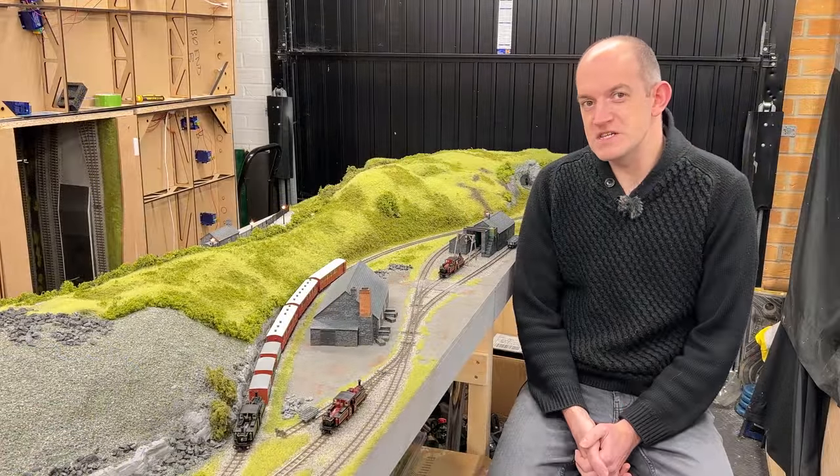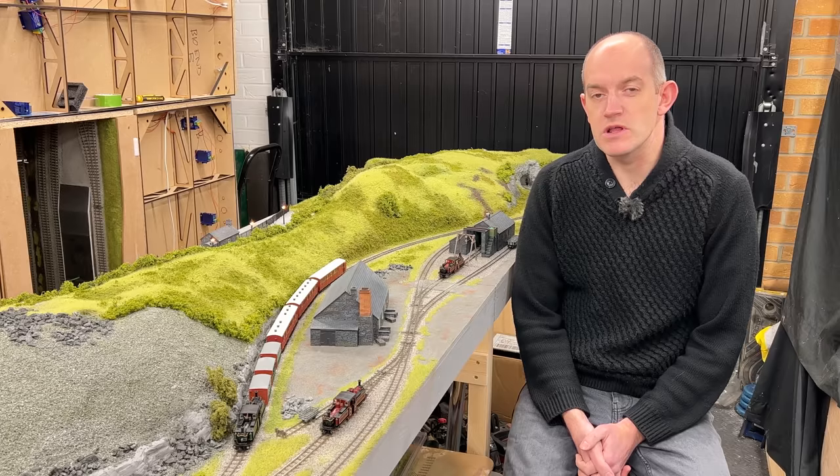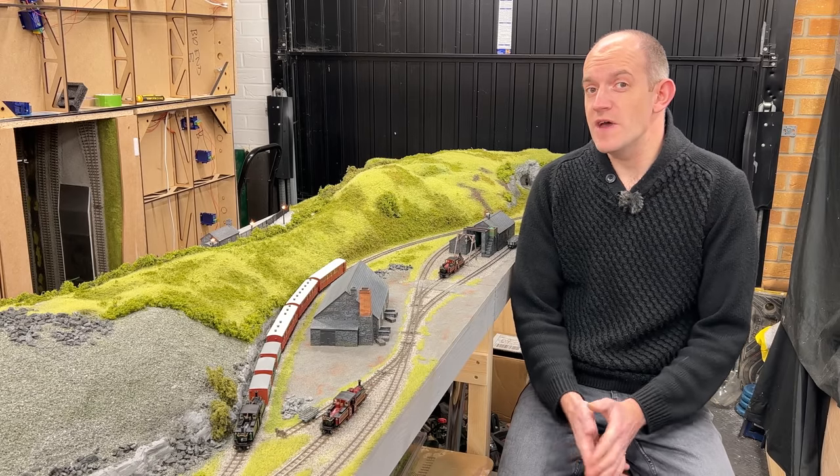Hello, and welcome back to the Hornby Magazine workshop, where today we're featuring Bachmann's brand new 009 narrow gauge model of the Festiniog Railway's Double Fairlies.